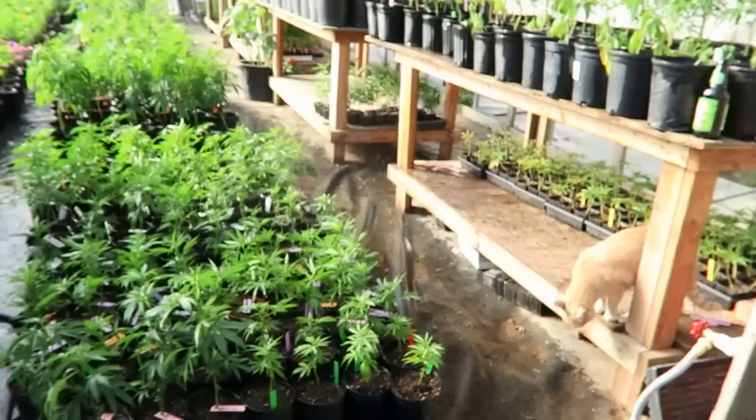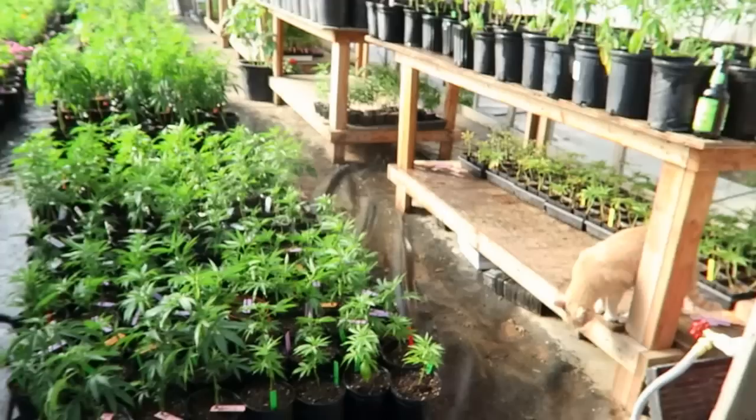Let's see what we have here. We've got a kitty cat, and this is my friend Mark. He's with Humboldt Local. This is Mark's greenhouse. Can you tell me a little bit about this greenhouse, Mark?